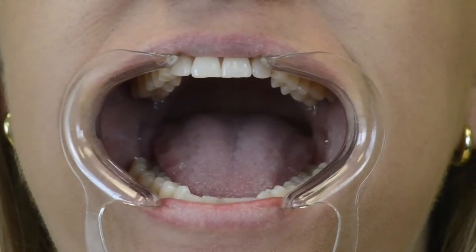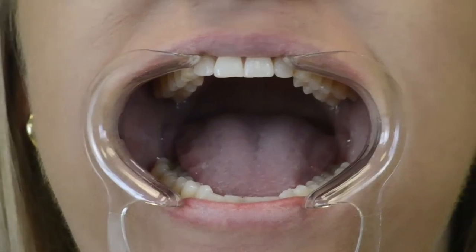Keep your mouth open as wide as you can and tilt your head upward to expose the bottom of your upper teeth. Make sure the camera can completely see your upper back molars. Remember to use the flash on your camera to light the back of your mouth.